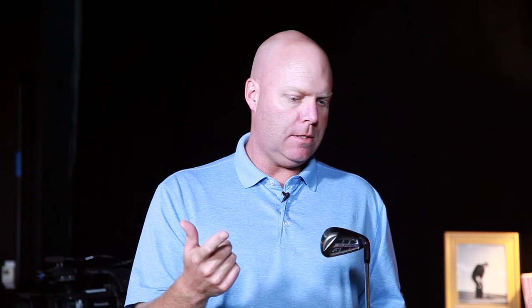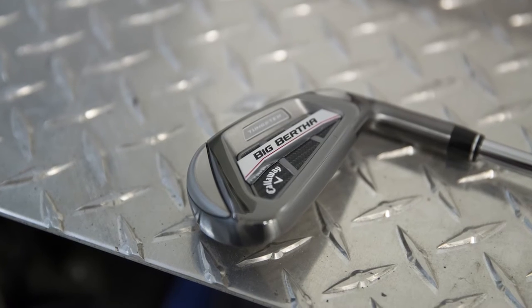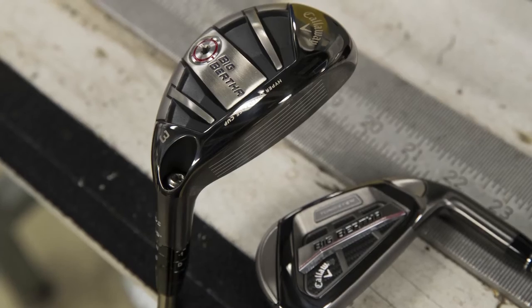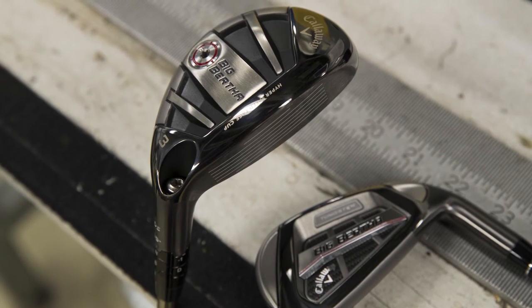So this is what you described — super game improvement irons — going to be for the player who really needs the distance, the launch, in a distance iron. Exactly, there's a player looking for maximum forgiveness, maximum distance, easy to hit, easy to get up in the air — this is the one that's got all that. And along those lines, complementing this iron is also a hybrid, and this is gonna sort of exist as the most forgiving Callaway hybrid that you guys have.